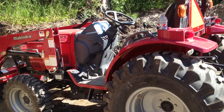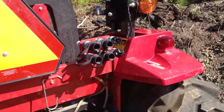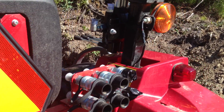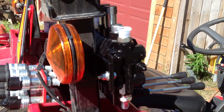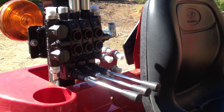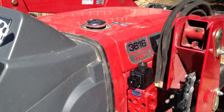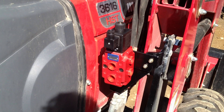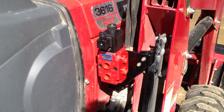Here's the Mahindra tractor and the setup that I've been working on yesterday and today for the rear remotes. There are the quick disconnect fittings and the valves and controls. Here's the diverter valve that's been mounted, which will give an extra hydraulic function up front on the bucket, to use a 4-in-1 bucket or a grapple.